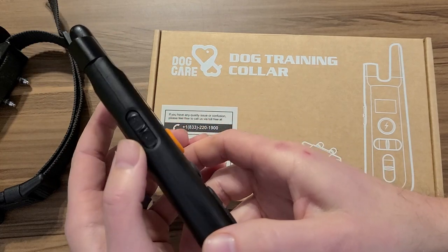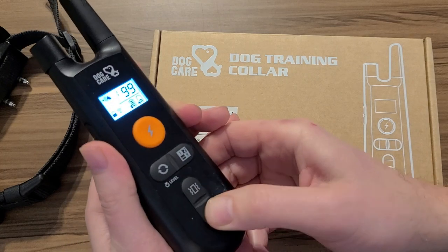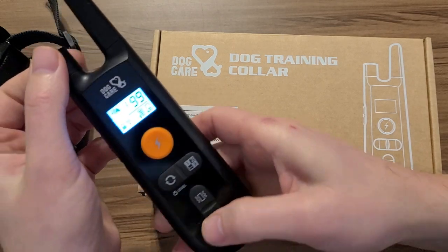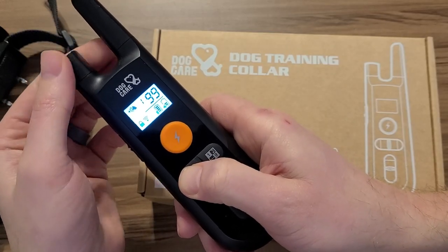Now there is a lock over here. With that lock turned on, it just slides up — it does nothing. You can still see your battery life. You can still turn it on and off. It won't even let you turn the level up and down.